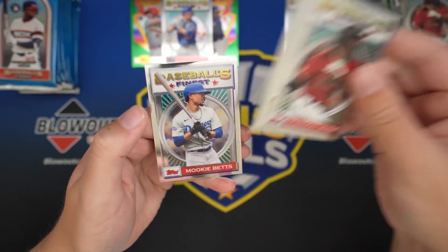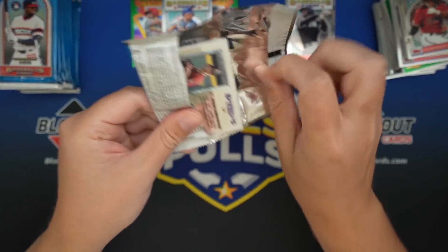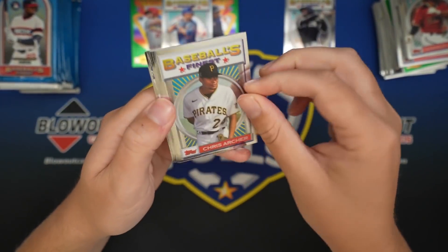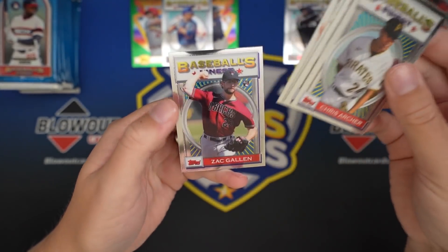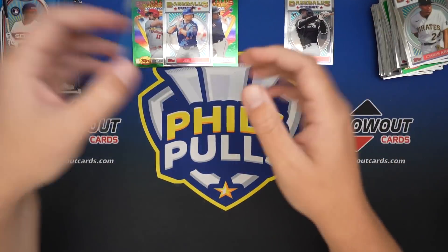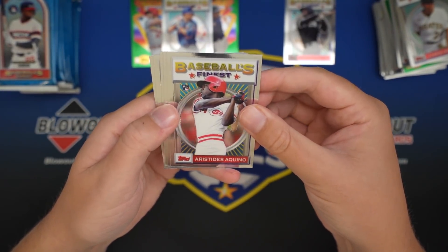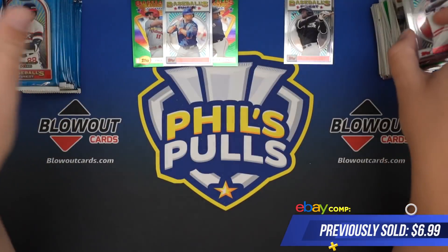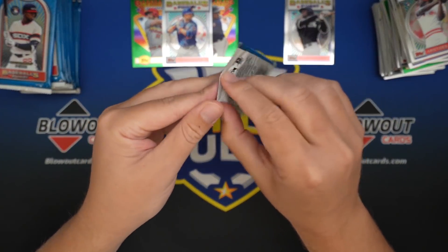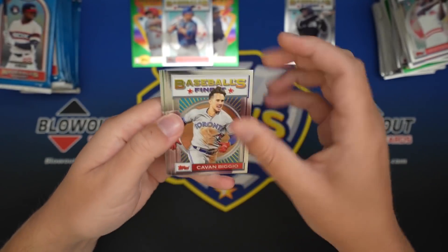The exact same pack that we had as the last pack of box one - interesting. It must just be kind of continuing the run. Trent Grisham - he's off to a really nice start for the Padres as well. So maybe we'll hit the other rookies that we were missing. There's one of them - Aquino. Luzardo. If this box keeps up we should hit Alvarez, and possibly Bichette or Lux.